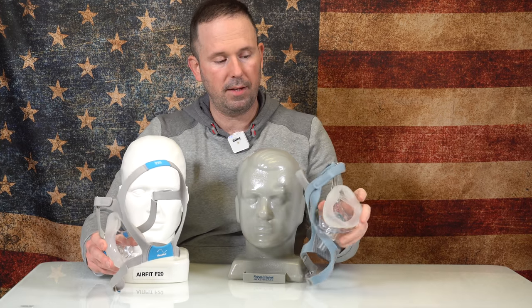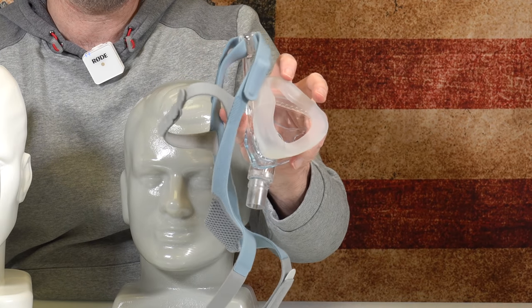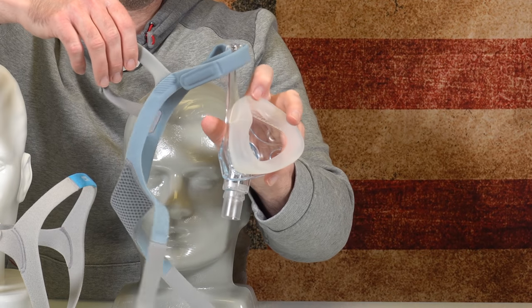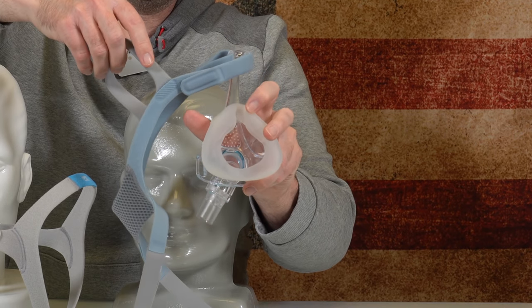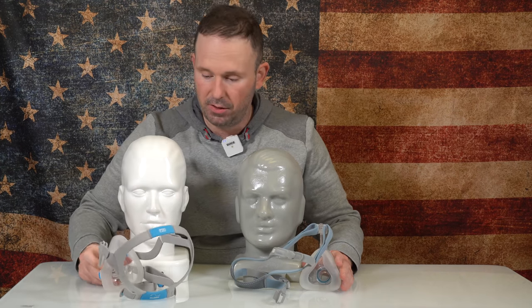The Viterra has what's called Roll Fit Technology. This was incorporated on their Simplus. It helps take less pressure off the bridge of the nose and also helps with the seal since this is an adjusting silicone cushion. The ResMed does not have that feature.